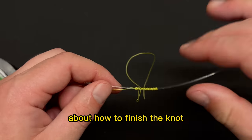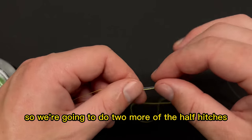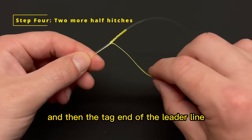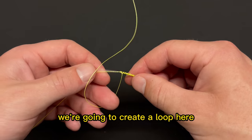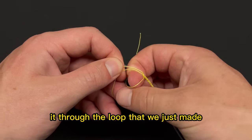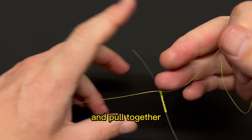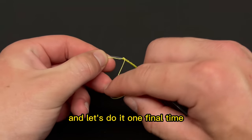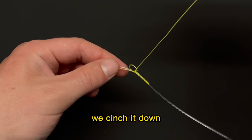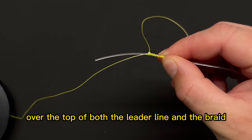There's a lot of discussion about how to finish the knot, but all the strength comes from those wraps. To finish, we're going to do two more half hitches: take the tag end of the braid, create a loop, run it on top of both lines together, pass the tag end through the loop, and pull tight. That's the second. Then do it one final time — that's three half hitch knots over both the leader line and the main line.